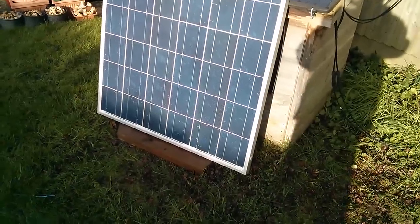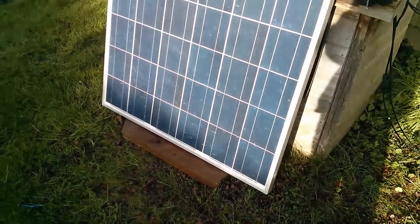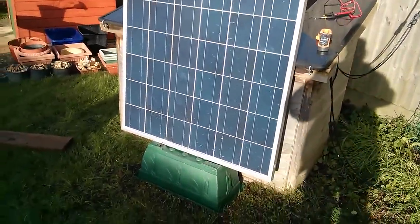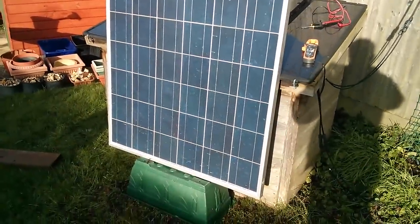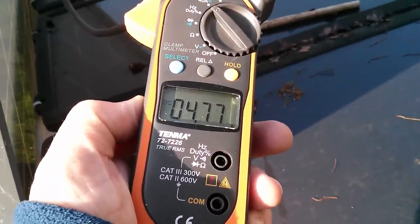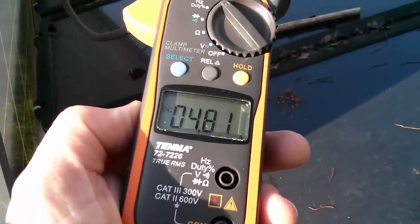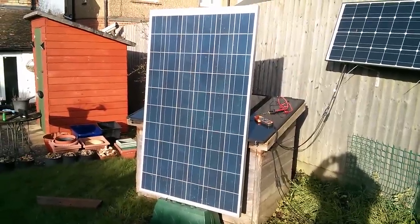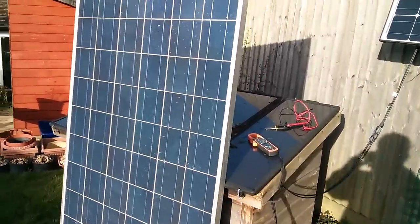Now I could probably get a fair bit more than that if I took that shadowing away. It's perched up on a piece of wood but I'll see if I can perch it up on something higher to get more amps. Right, that looks better — I've perched it up onto a planter pot so it looks like it's all in full sun. Let's measure the current again and yeah, now we're getting about 4.8 amps — not quite the 8.7 amps maximum of the panel, but that's not surprising because we're not far off the middle of winter.